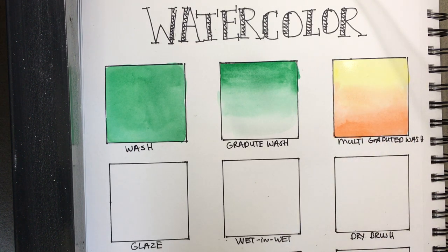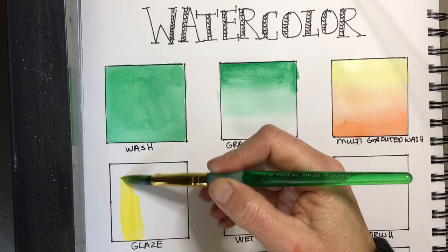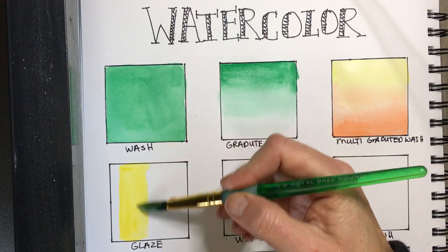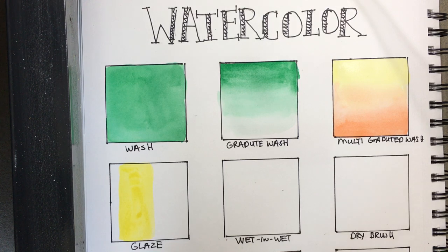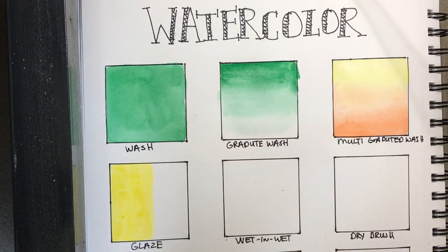Now the glaze technique. Glaze is very interesting because watercolor is transparent. I'm going to add a layer of yellow down to prove the transparency. With this one, I have to let it dry — watercolor is an interesting medium because we work with it in wet and dry ways, especially to create layers. I've layered in my yellow and I'll let that dry while we move on to the other techniques.